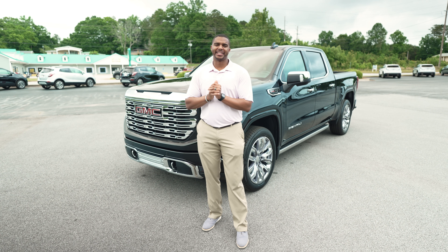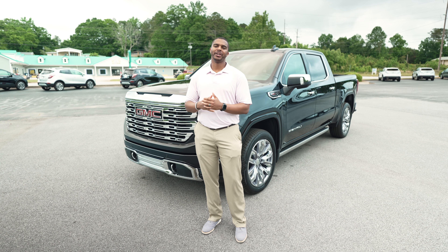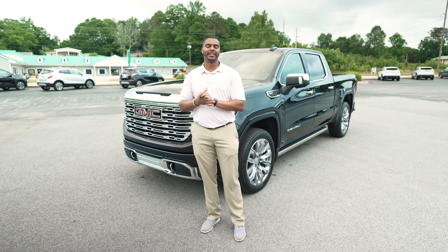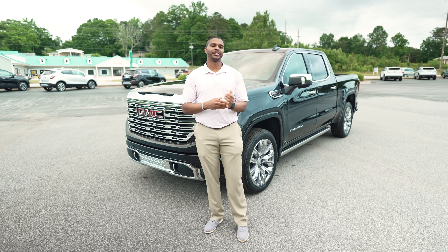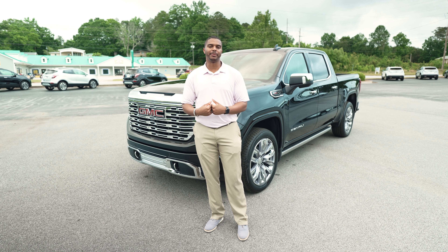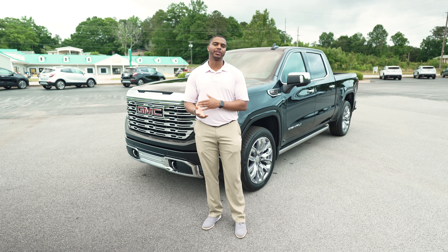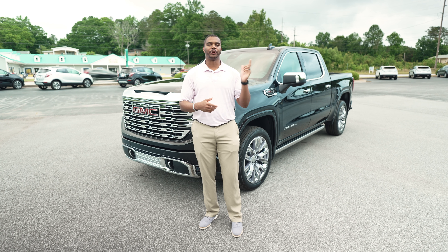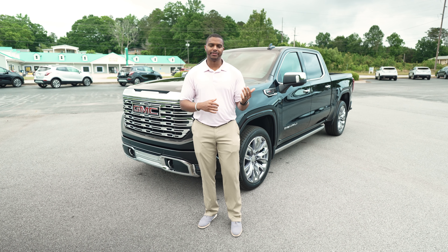How you doing YouTube? Stan here with another video — another video for the 2022 update truck videos. This time we have the 2022 Denali, so it's not the Denali Ultimate. If you're one of those guys looking for your traditional Denali trim, this is the truck here behind me. We're going to go over a few of the differences. If you want to see a Denali Ultimate, I'll link the video down below. But let's go ahead and get into the video.